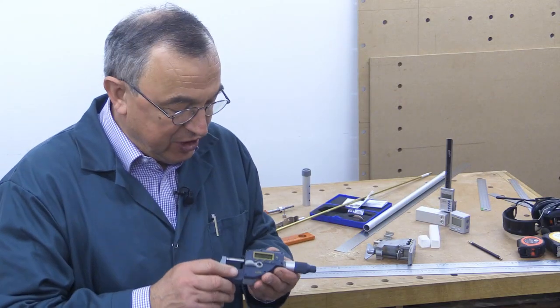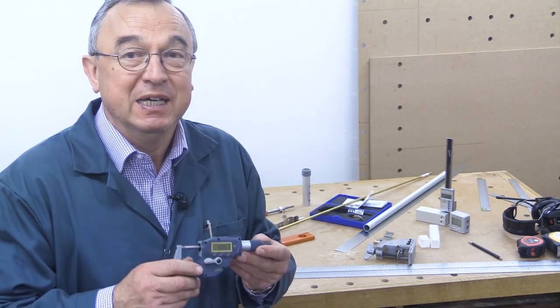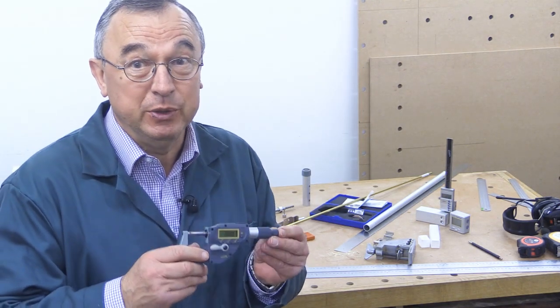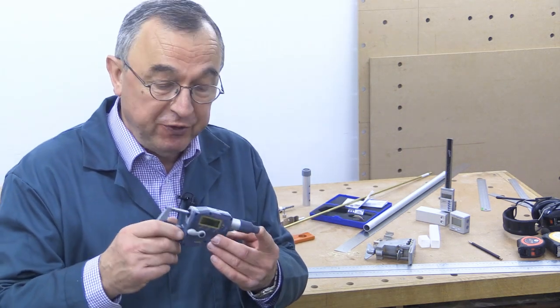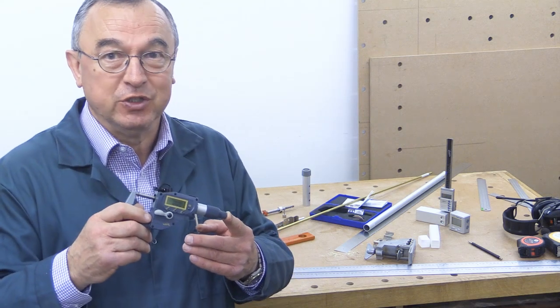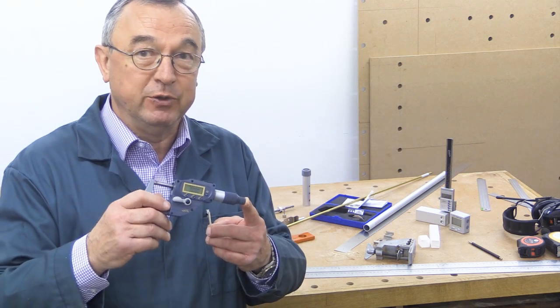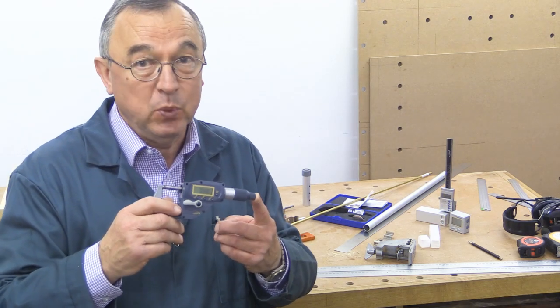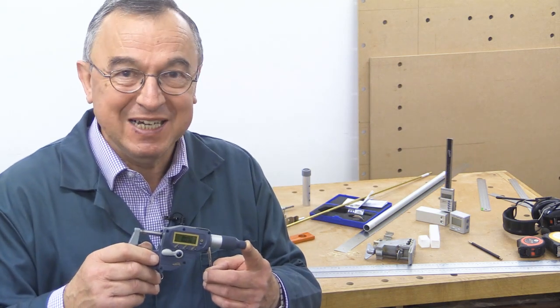So that's it — that's the iGaging Absolute Encoding IP65 Speed Mic. As far as I know, these are not yet readily available here in the UK, but if you are interested in one of these, do try the Woodworkers Workshop. In America they range from about $105 up to about $120 depending where you look for them. Thank you very much for watching. Take care. Bye bye.